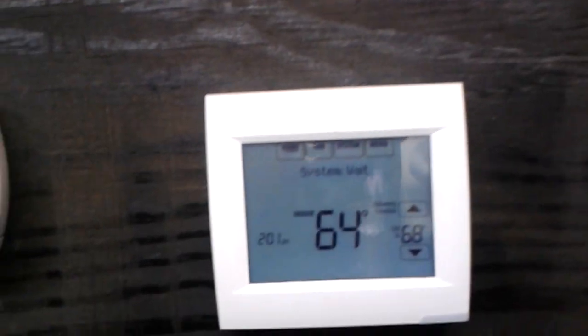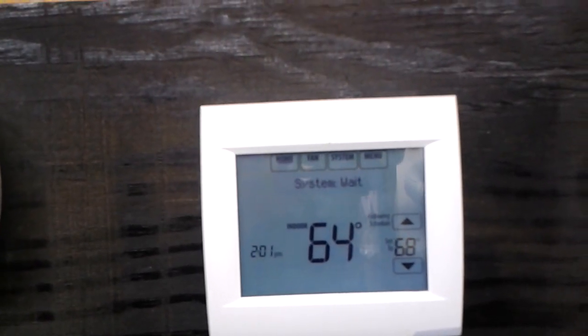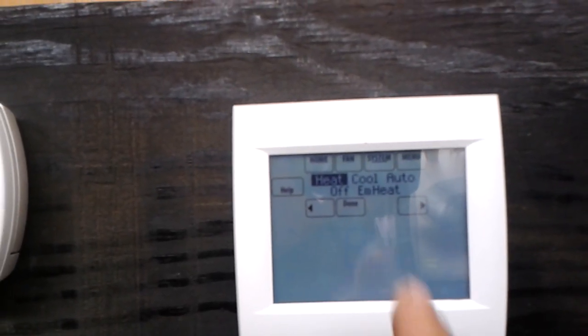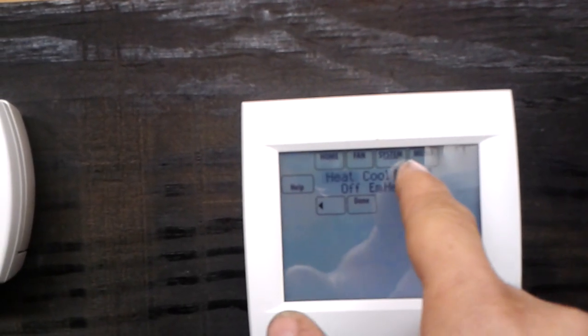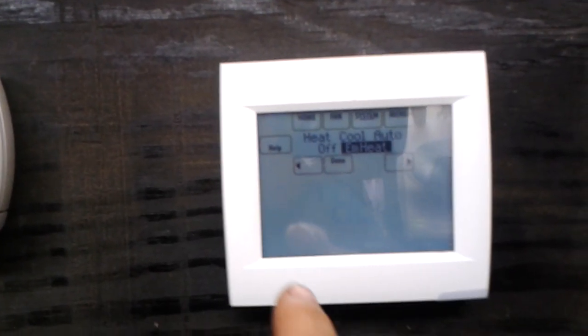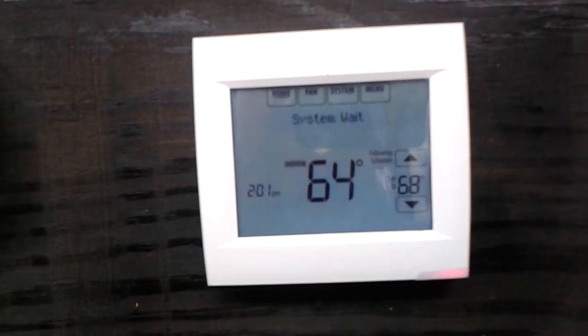This is the new 8000 touchscreen. On this one, we need to hit the system button up at the top, and that will come down and give us our options. We can either touch one of those options, or we can use the arrows to scroll through. On that one, we will need to hit done when we're finished.